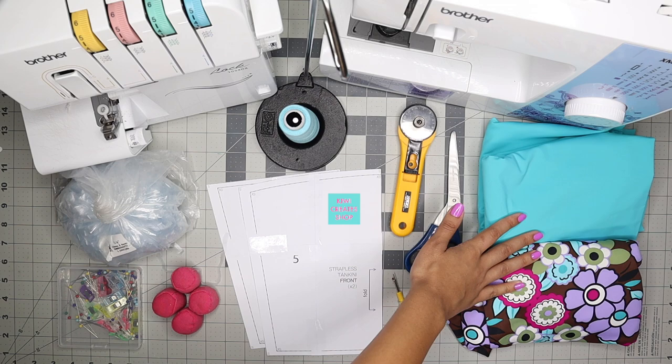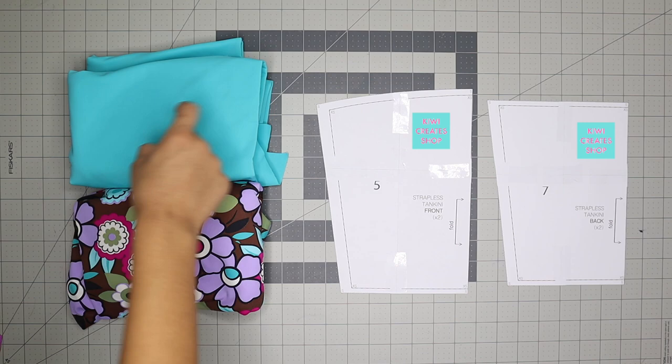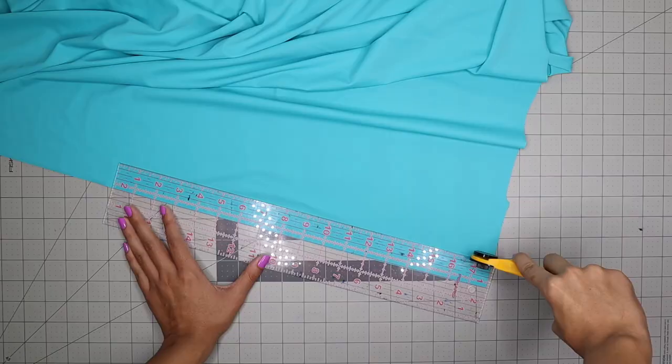You'll also need something to mark your fabric with, an acrylic ruler, and a loop turner. You should have a front piece and a back piece of your pattern, and you'll need to cut out two front pieces and two back pieces of the first fabric, and two front pieces and two back pieces of the second fabric. Here I'm cutting out two straps at one and a quarter of an inch by 24 inches for a small, and then I'll cut out my pattern pieces.